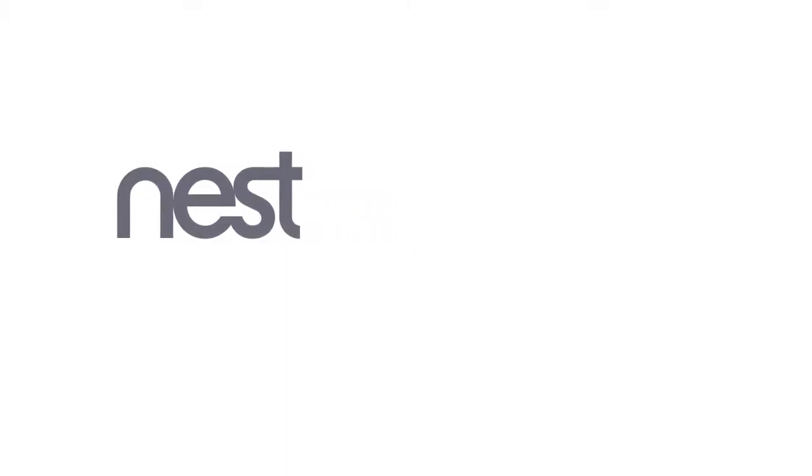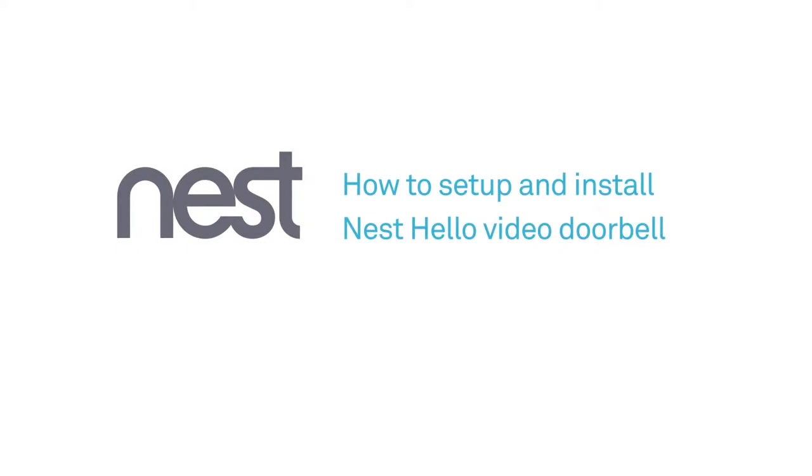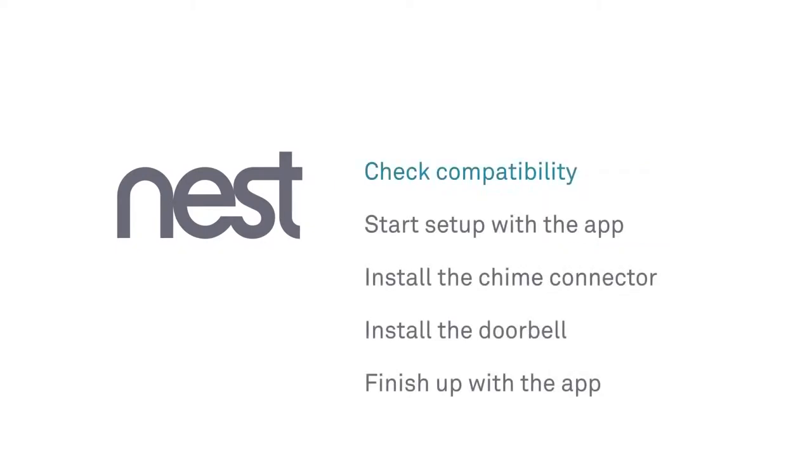Welcome to Nest. We're going to show you how to set up and install the Nest Hello video doorbell. There are a few simple steps: check that your current doorbell chime will work with Nest Hello, begin setup with the Nest app, install the Nest chime connector, install the doorbell, then finish up with the app.